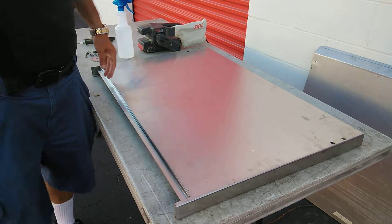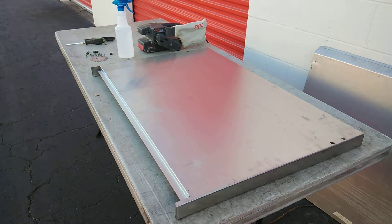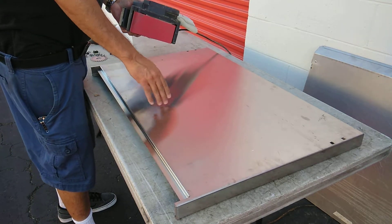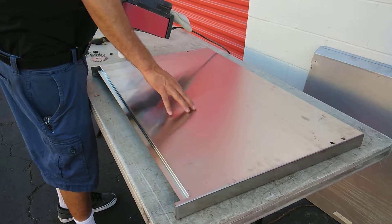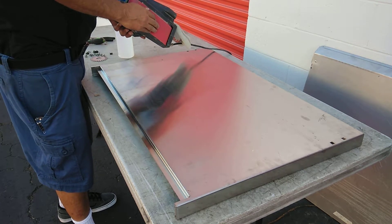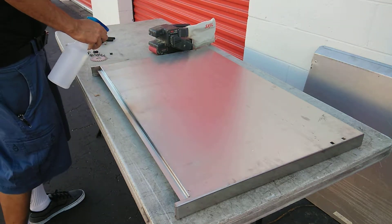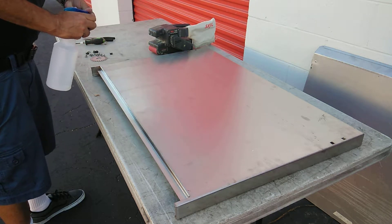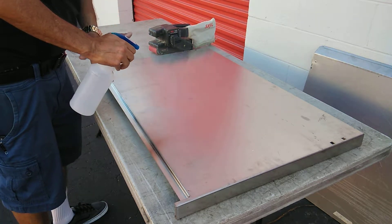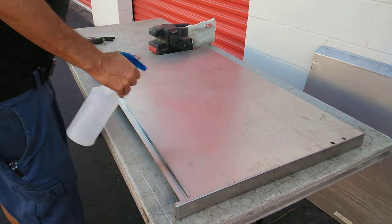With abrasion, there are two types of abrading you can do: dry abrading or wet abrading. I prefer to do wet abrading, because the medium — which is the sandpaper — bites into this much better. And the liquid on the surface helps to clear out any clogging, because if it gets clogged it won't abrade anymore and you won't get an even abrasion. So to do that, I just use water. Industrial processes might use something different.